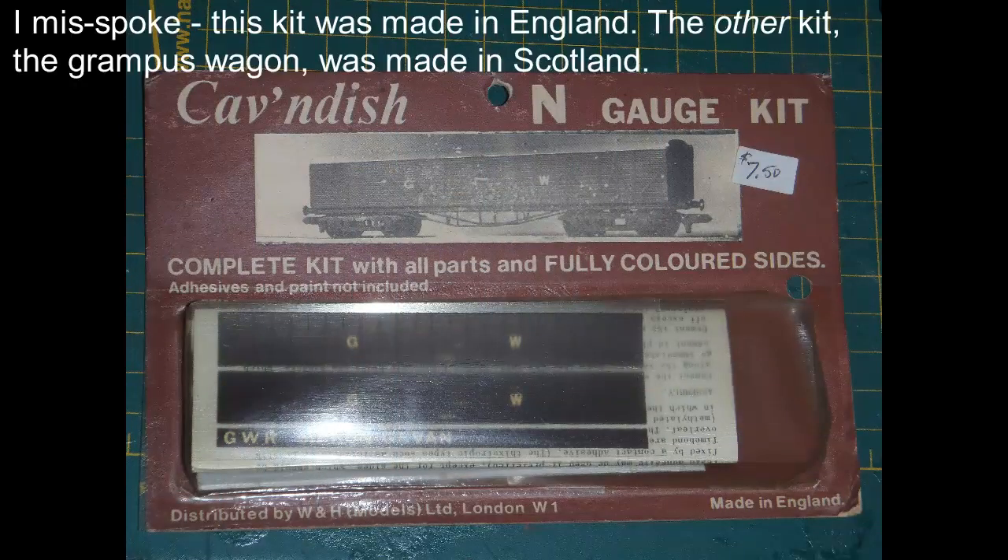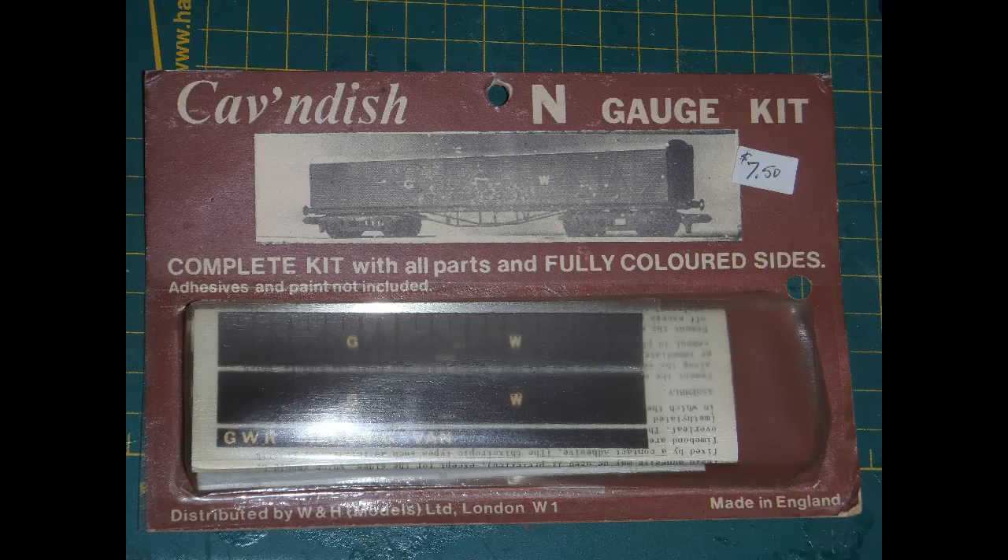Now to the other kit. This one was made in Scotland and represents a Great Western siphon carriage, specifically a siphon G. Siphon wagons really had nothing much to do with siphoning — siphon was just a code name given to these wagons by the Great Western Railway. Their purpose was very specific: the collection and carriage of milk churns. Farmers would put the milk from their cows into churns and leave them at the local railway station, where they'd be loaded into a siphon wagon for carriage to the dairy. The siphon wagons were essentially just elongated double bogie boxcars, ventilated but not refrigerated, built on recycled passenger bogies. This kit represents a siphon G, the most widely used model, and not refrigerated.